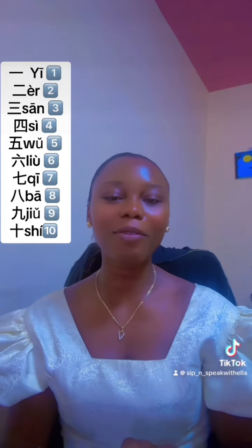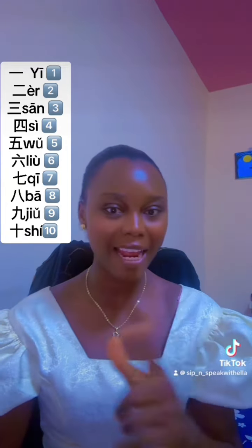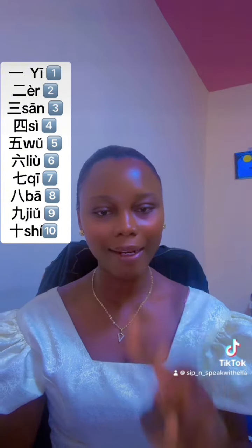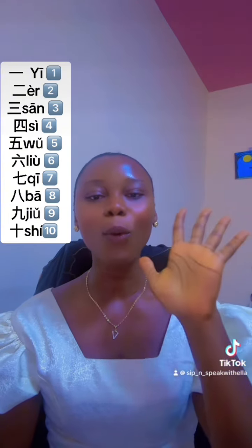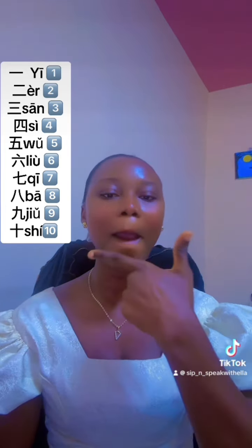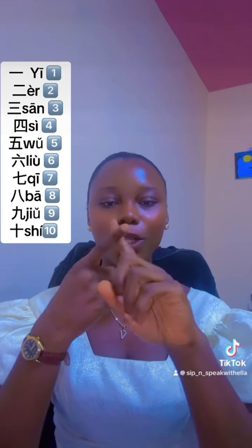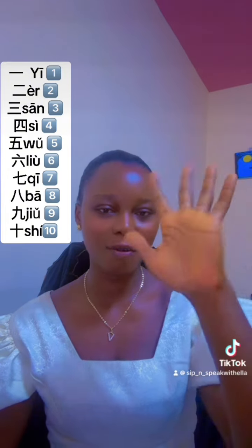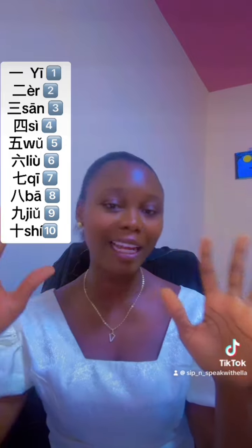Let's do the one two three four challenge in Chinese! I'll teach you one to ten. Chinese people gesture one to ten with their fingers using one hand, unlike Westerners who use two hands.